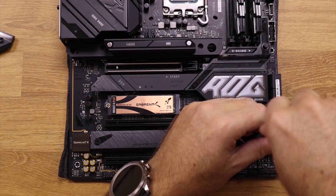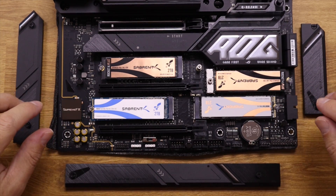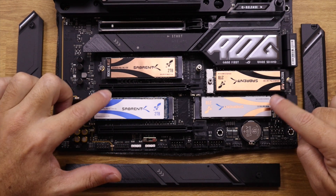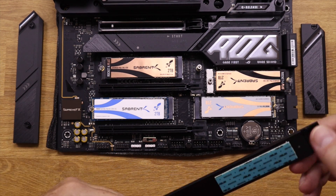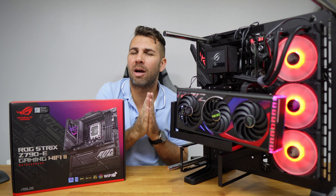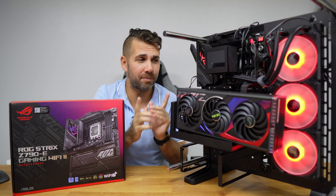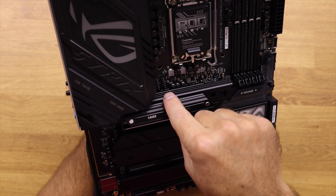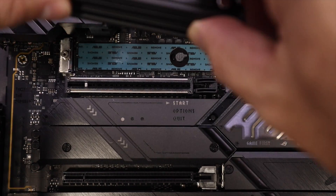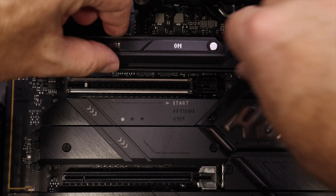In terms of storage, it has five slots for M.2 SSDs, four of which are very easy to access — we just need to remove the heat sinks to install the SSDs. In this setup we are using Sabrent PCIe 4.0 SSDs, and these four slots support PCIe 4.0 speeds, so we're talking about roughly 7000 MB per second. It also has a fifth slot at the top, somewhat disguised, which is PCIe 5.0, so in the future we can upgrade to even faster speeds.